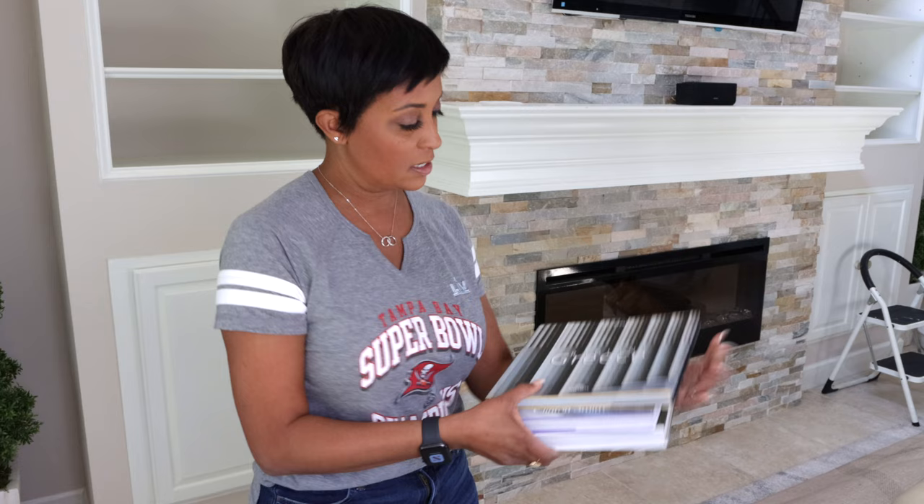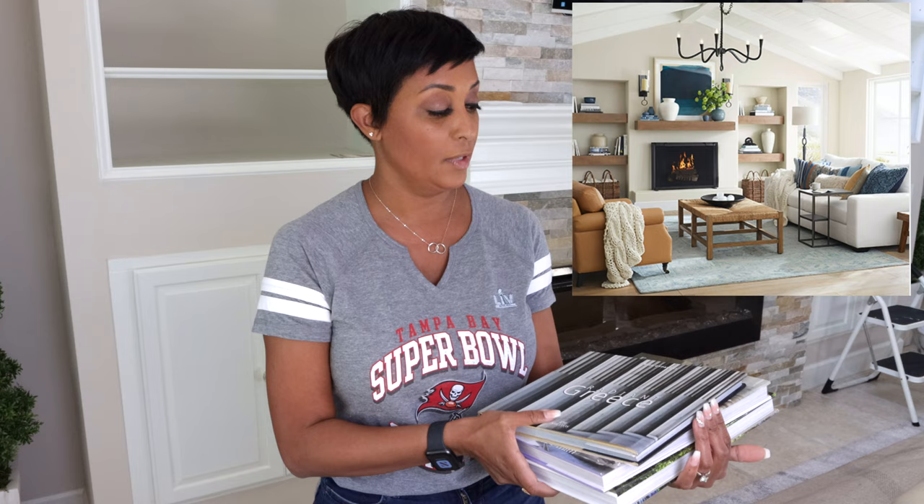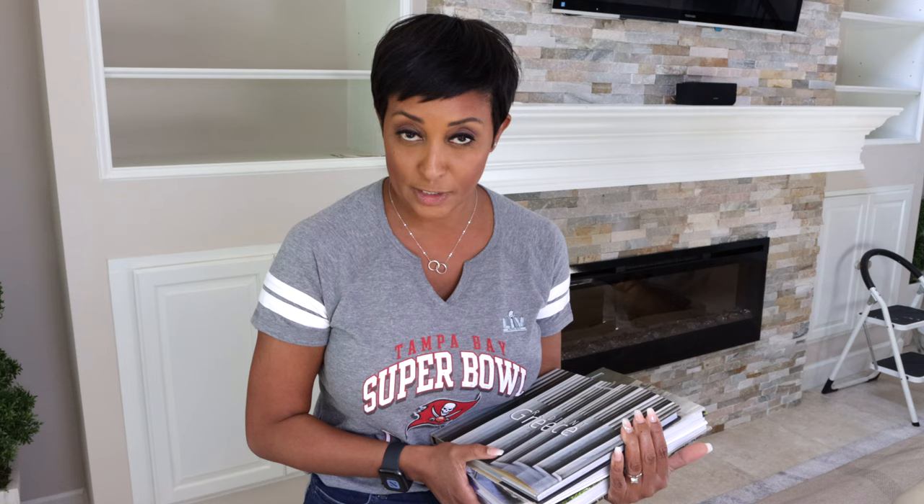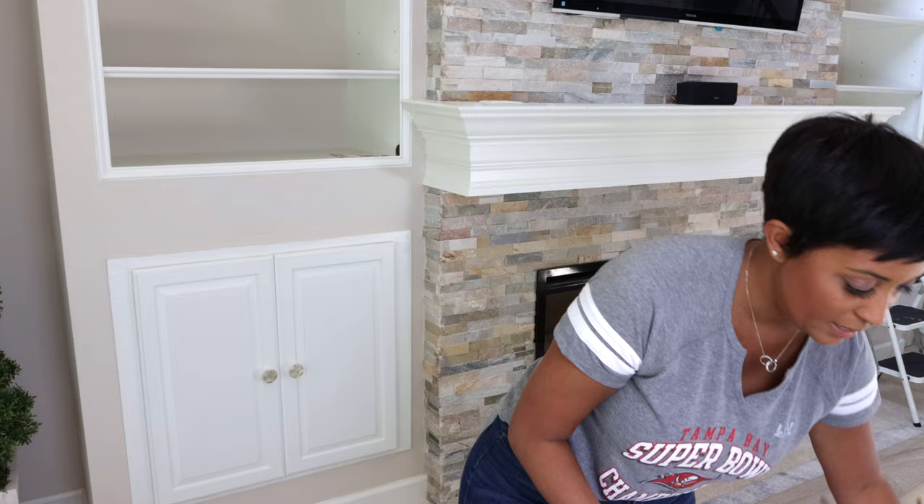I'm going to show you my inspiration for styling the built-ins this year — it came from Pottery Barn. They had some beautiful new spring looks and used a lot of books in this particular look. These books are great in size but they're all different colors, and I need them all to be the same color, so I'm simply going to wrap them in some construction paper.